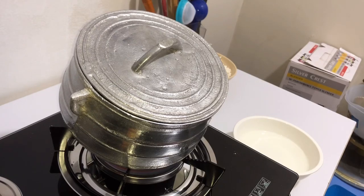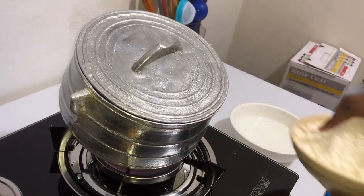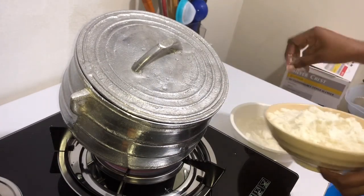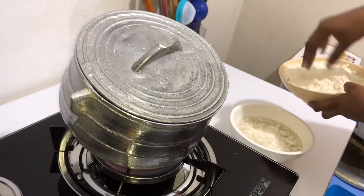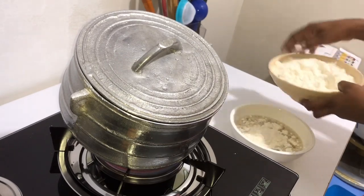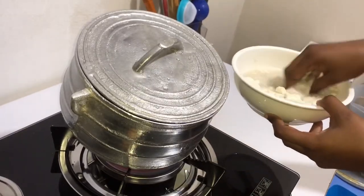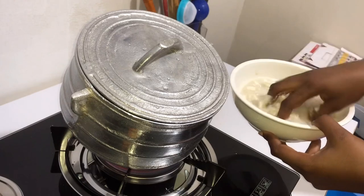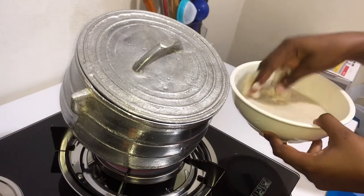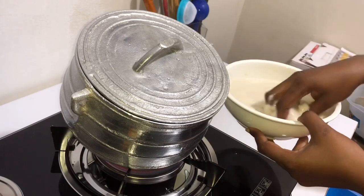As our water is boiling on the fire, I'll pour in a bowl some water and add in some cornflour. I'll add it moderately and mix it thoroughly so that there are no lumps inside. If you don't mix it thoroughly, you will end up having lumps in your Akule.